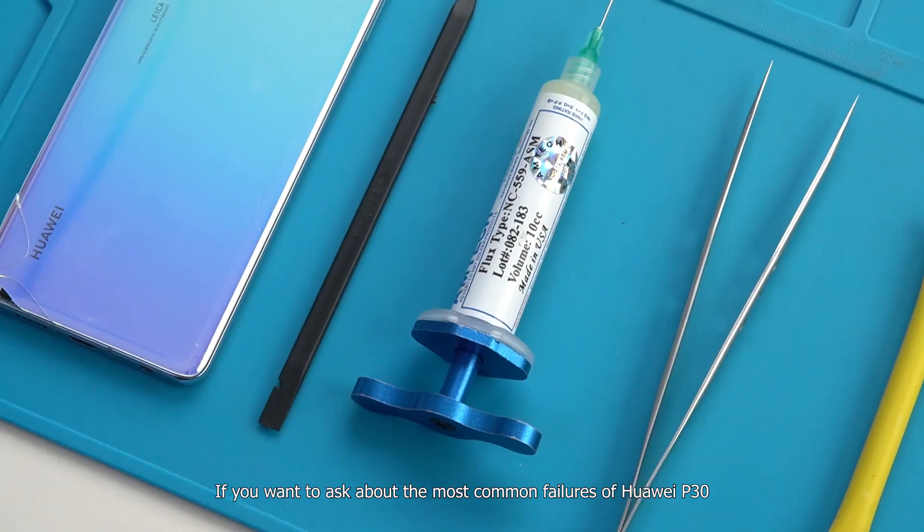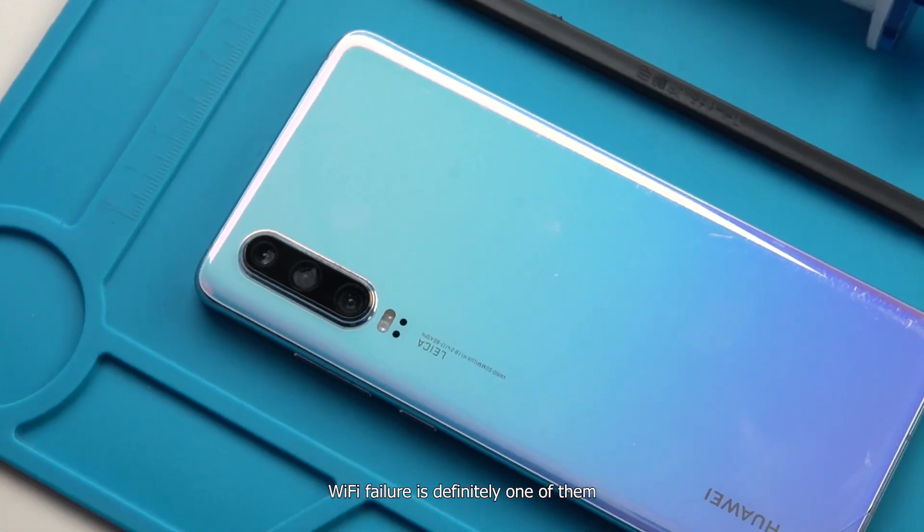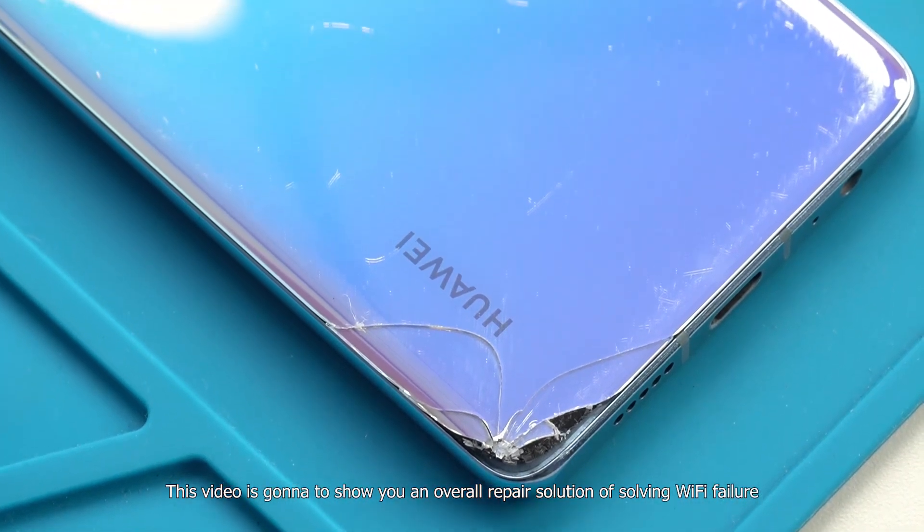If you want to ask about the most common failures of Huawei P30, Wi-Fi failure is definitely one of them. This video is going to show you an overall repair solution for solving Wi-Fi failure.